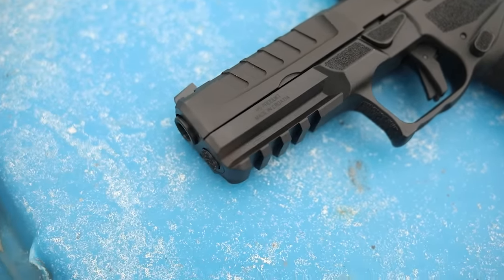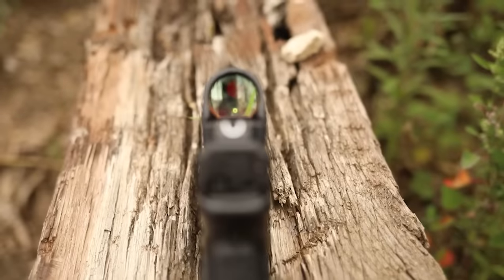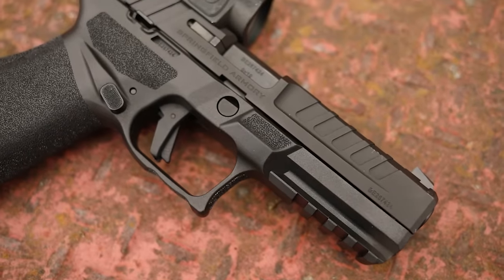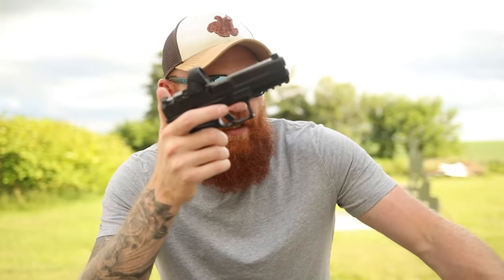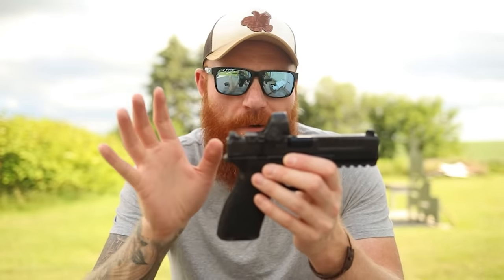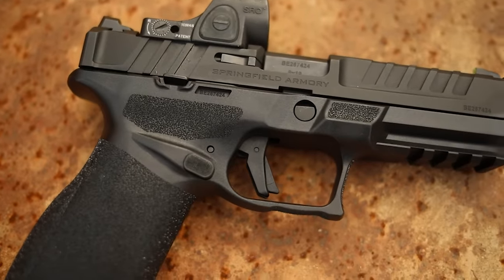The first interesting thing is the optic system — their variable interface system. It comes with different pins instead of plates, so you can mount a Delta Point Pro, Shield RMS, Trijicon RMR, Holosun, and more. It comes optics ready right out of the box, and a lot of guns say they're optics ready but require ordering a plate — that's not the case here. It's also a very low mount because it doesn't need a plate interface, letting you get even closer to the gun.